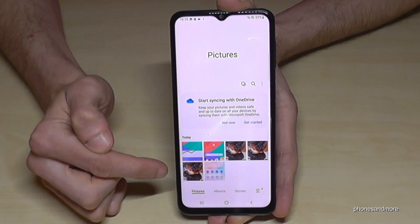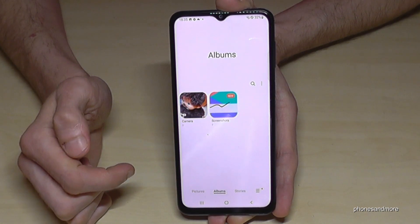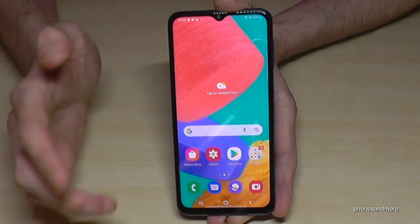Apropos gallery — where are the screenshots? Here in the gallery under pictures you can see them next to the photos, but I would recommend going to the albums because there the screenshots have their own folder.